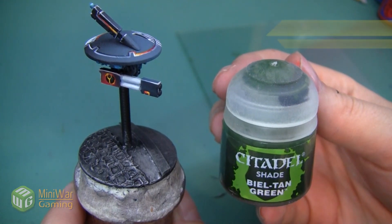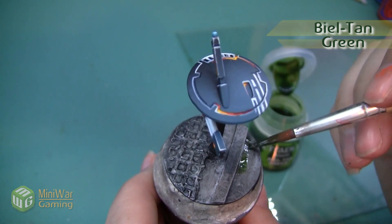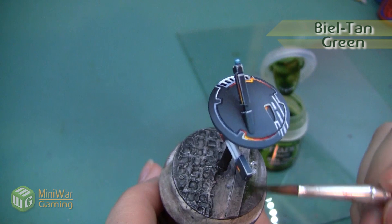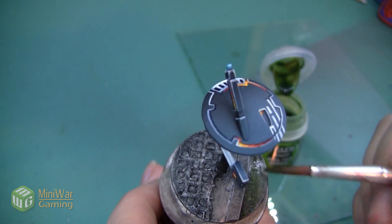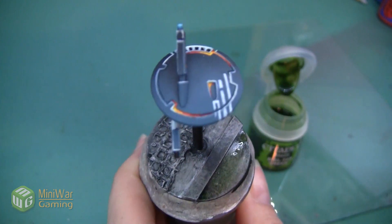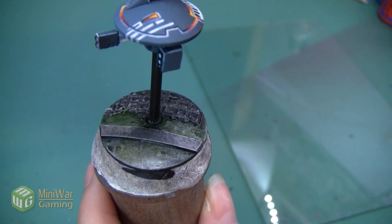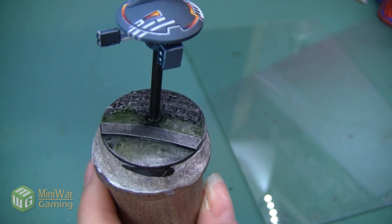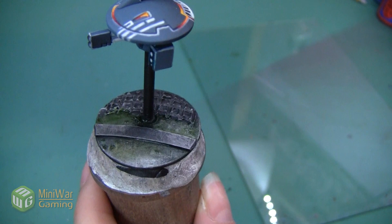After we're done with the Nuln Oil, we're going to be doing a very similar process with Biel-Tan Green. I'm only going to be using this green on the lower flat surfaces of the base, so this isn't going over the entire thing, and I'm going to do it very lightly. Here's the base after the Biel-Tan Green has been applied. It may be looking a little green now, but that's going to blend in as soon as we apply some of the other layers.